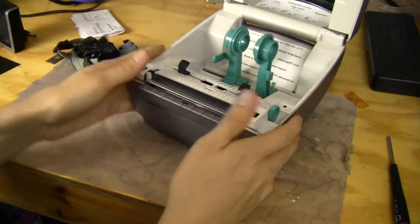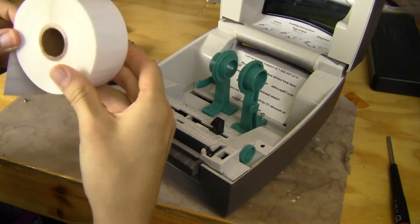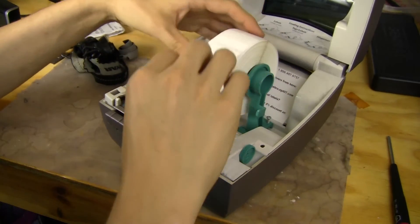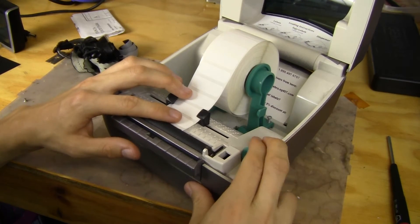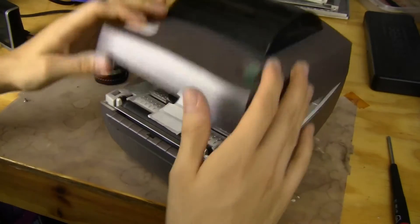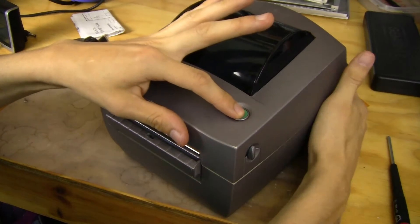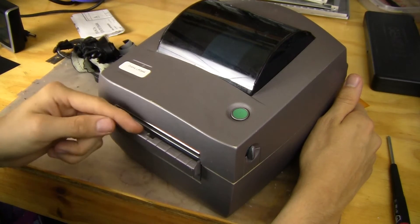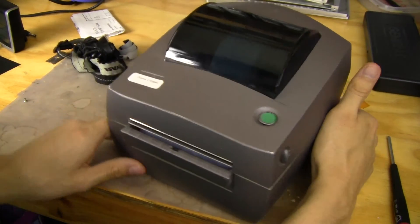Let's load up some labels — it's pretty easy. If you were putting a new batch of labels in, you do a calibration. To do the calibration, you hold down this button while you turn on the printer and then release it. It would automatically draw a little bit and figure out where the labels are and where they aren't, based on the light readings it gets. That's pretty cool.